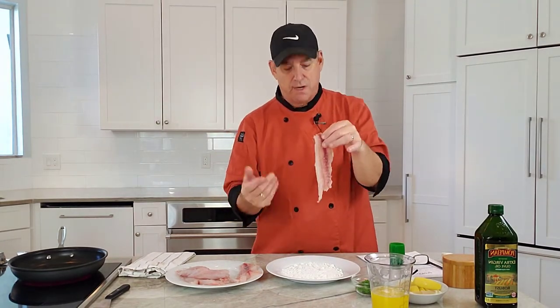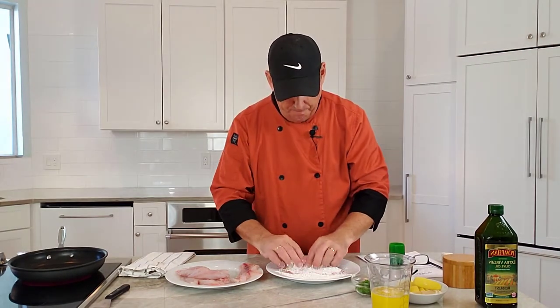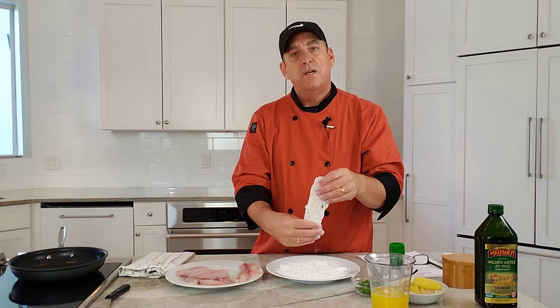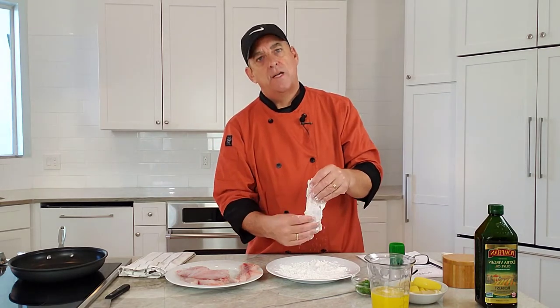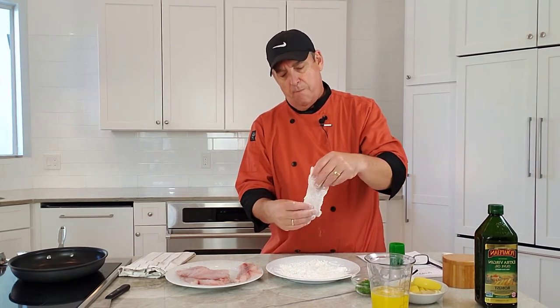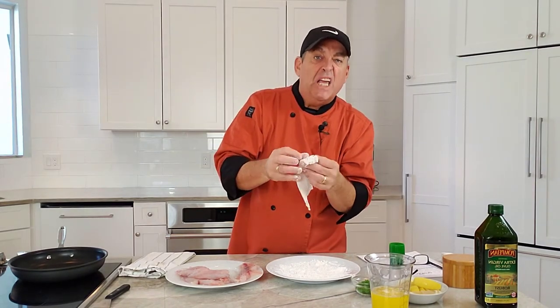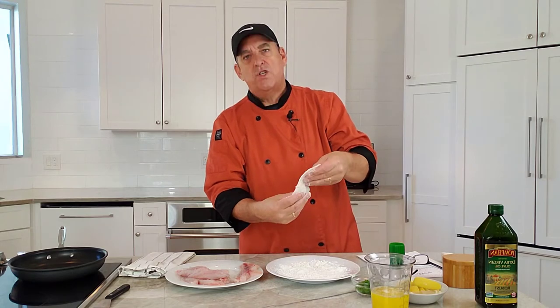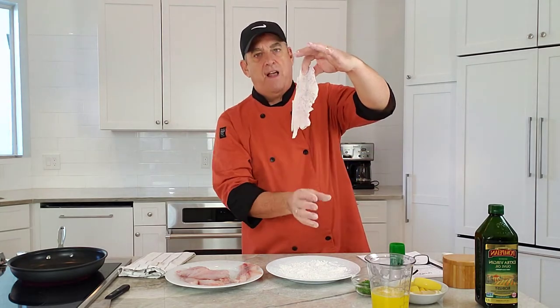Now we dredge them in the flour. This is a boneless, skinless fillet — we've already checked for bones. We're not coating it like we're deep frying; we just want to cover the outside. For white meat like fish, chicken, or pork, we dredge in flour to help with the browning process — red meat doesn't need it because the iron in the blood browns on its own. Make sure to hit off the excess flour so it just has a light dusting on the outside; you don't want it clumping up and absorbing too much oil.